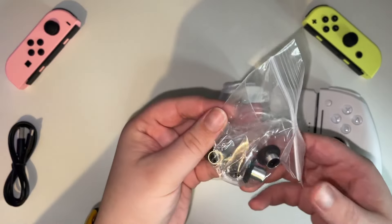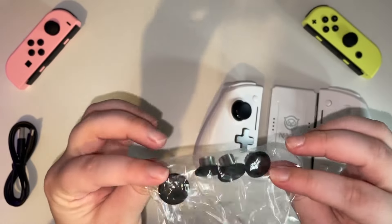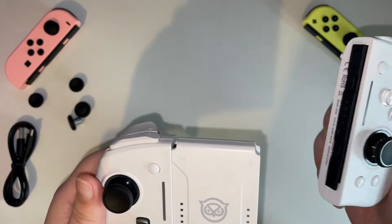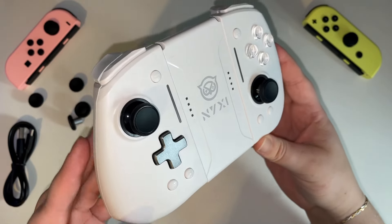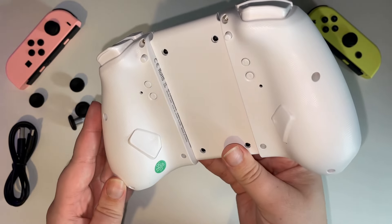They also come with these replacement thumbsticks, and they've got different sizes and grips, so you can pick and choose whichever ones feel right for you. You assemble the controller just how you would with your regular Switch, by just sliding the controllers onto the dock, and then you have your full controller. I'm sure you've noticed there are some more buttons compared to the regular Switch, but don't worry, because I'll go through each one of these with you.